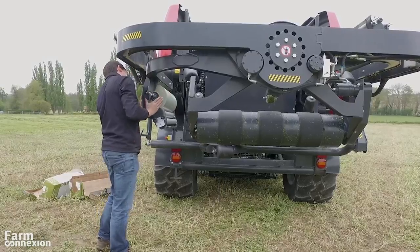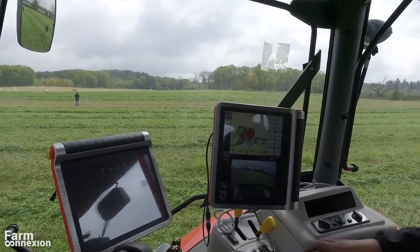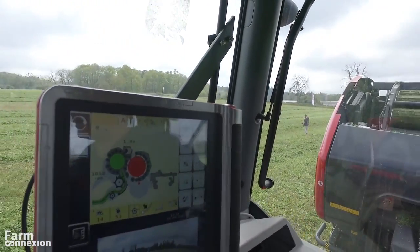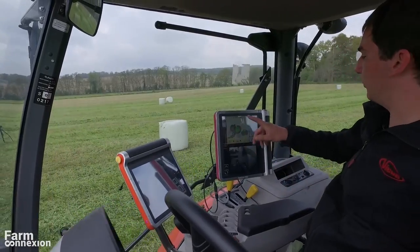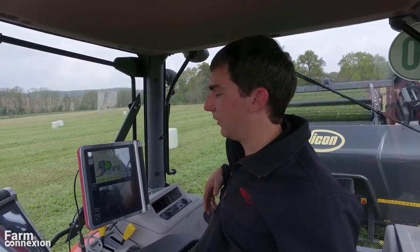Le Fast Bell est assez simple à utiliser, d'autant qu'il emploie l'écran tactile couleur TELUS Pro du groupe Kubota-Kverneland. Des caméras permettent en outre de superviser les opérations assez confortablement.